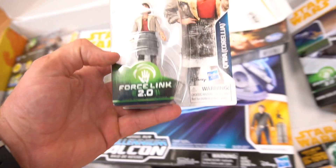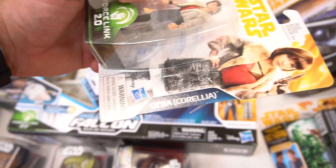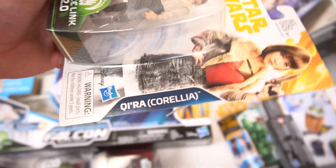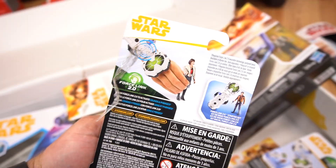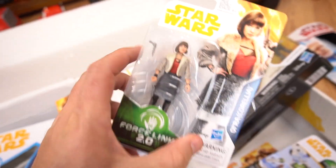So we've got Force Link, we've got Lando. We've also got the new character Kira — Corellia. It's a new character right there, and there are tons of characters that you can get from Hasbro that will work. She's got a little blaster right there — that's cool.